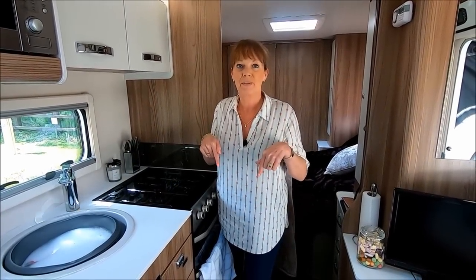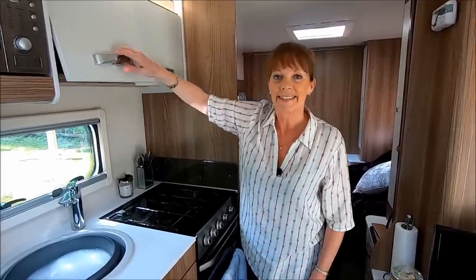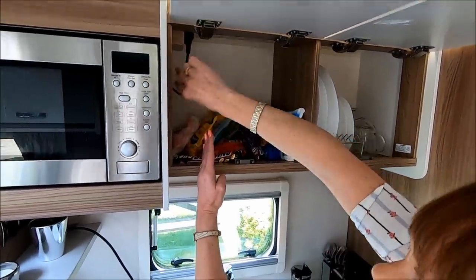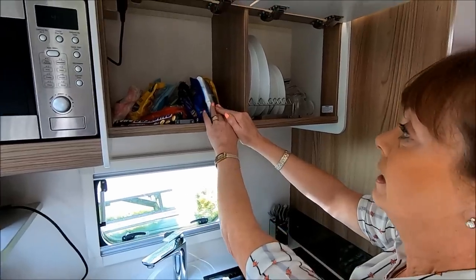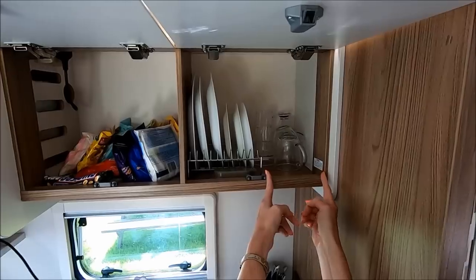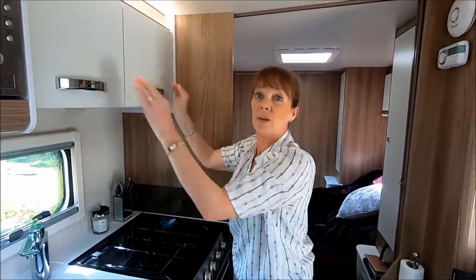Now if you remember the tour of this caravan - the Swift Vogue 580 - I wanted the plate rack and cup holders moved. They were originally here, but I wanted them moved over here. The plate rack was positioned where there was a lot of wasted space, and there were two chrome cup holders which I don't personally like - you get more storage in a cupboard without them. So we've moved the plate rack over here, flush against the side panel, giving a lot more room for cups, mugs, and bits and pieces.